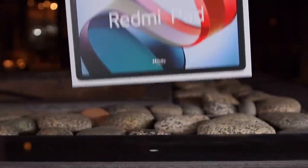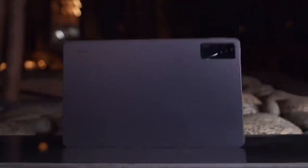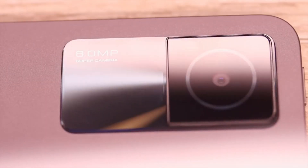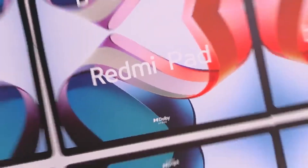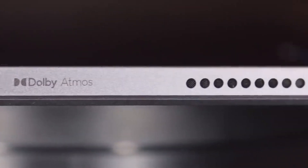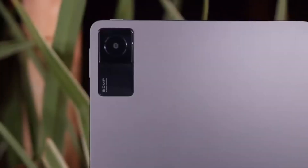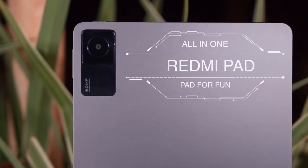First, let's talk about design and build. Starting with the design, the Redmi Pad truly impresses with its sleek and modern aesthetic. The slim bezels provide an immersive viewing experience, making it perfect for consuming content on the go. The build quality is top-notch, with a premium metal finish that not only looks great but also feels solid in hand. Xiaomi has paid attention to detail, ensuring a comfortable grip and a design that's both stylish and functional.